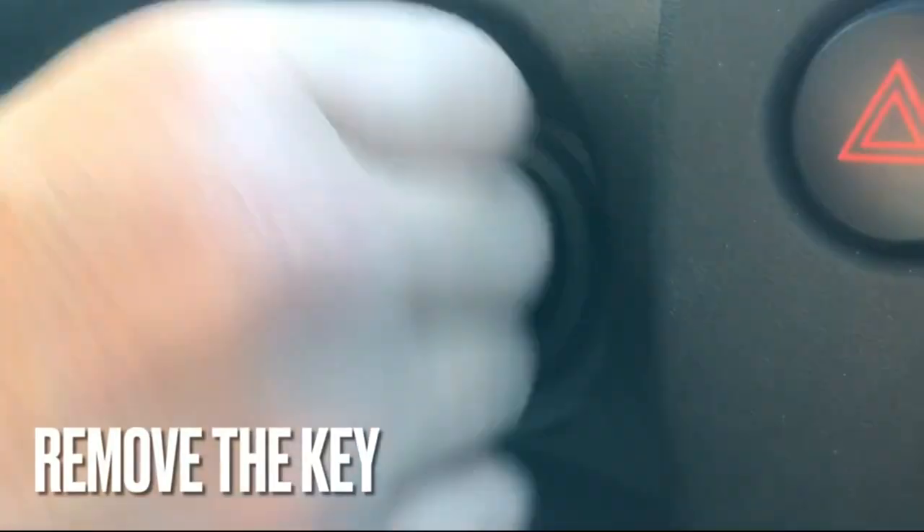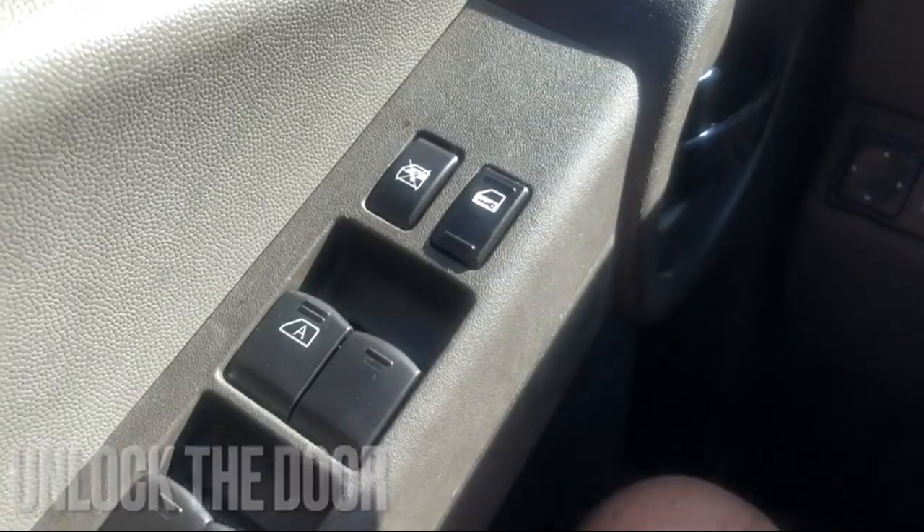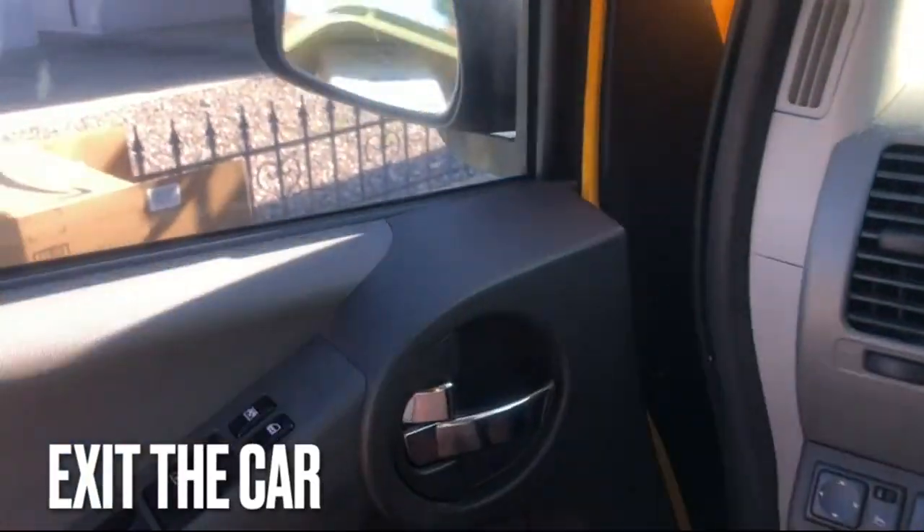Then rotate the key and take it out of the ignition. Then unlock the door and get out of the car.